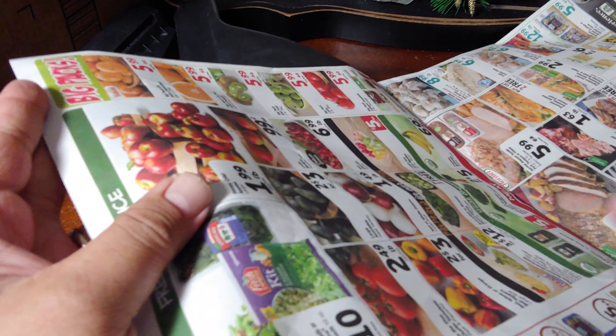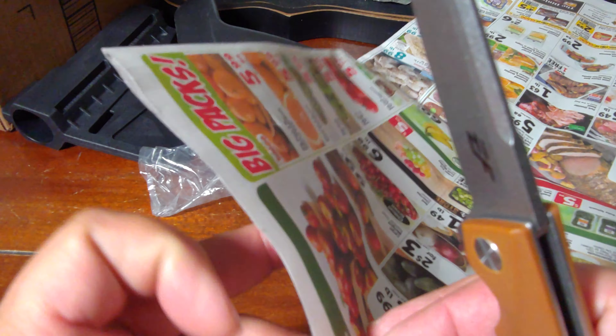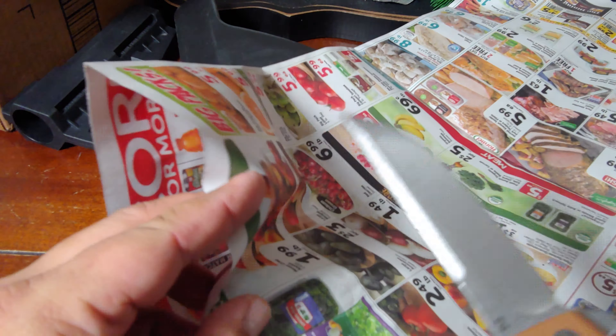It has a D2 blade and a G10 handle. G10 handles are less absorbent and corrosion resistant - there are many characteristics. I like the grip and the looks of it. When deployed and open, it's 8.1 inches tip to tip.